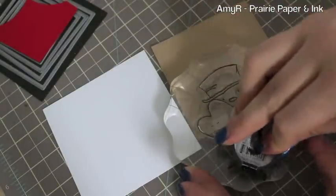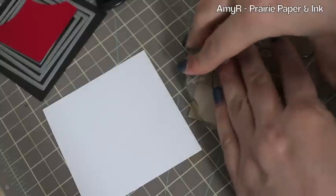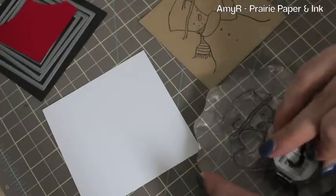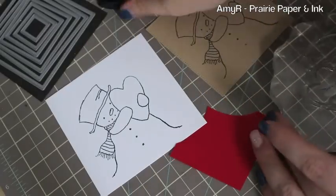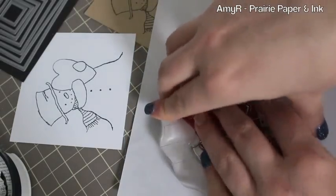For today's video I am using the MFT Happy Heart Snowman stamp, inking it up with my Memento Tuxedo Black ink, and stamping it onto a piece of craft cardstock that I die cut with the MFT Pierced Square Stacks dies. Then I'm inking it up again and stamping it onto white cardstock — just the snowman's body. Finally I'm inking it up a third time and stamping it onto this scrap of Wild Cherry cardstock, just wanting the heart, placing it over scratch paper so I don't get ink all over my craft mat.